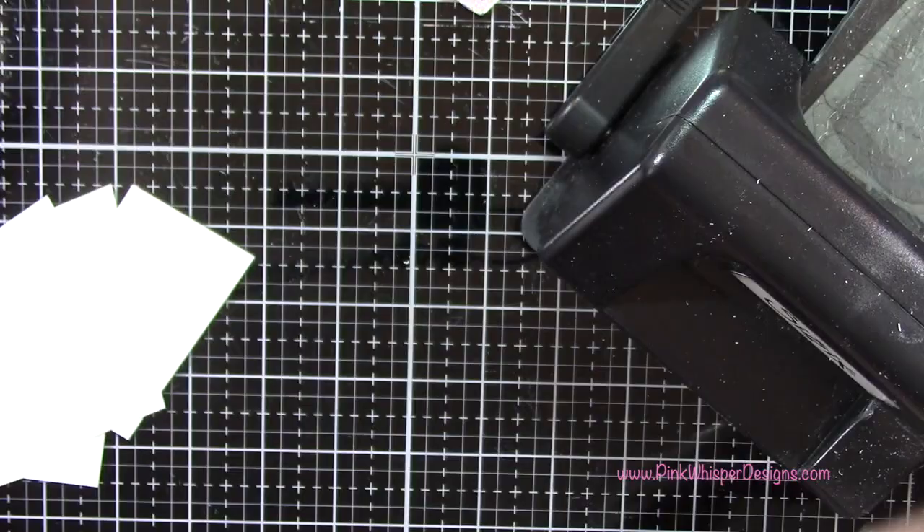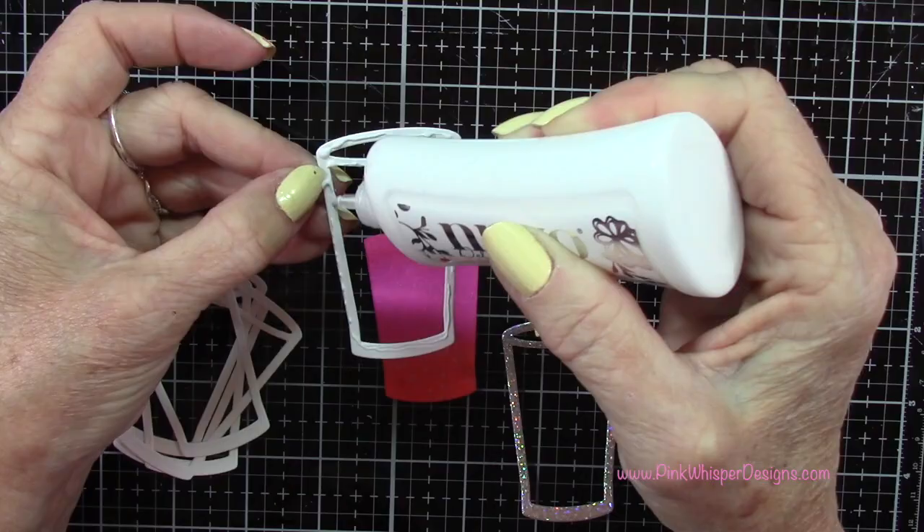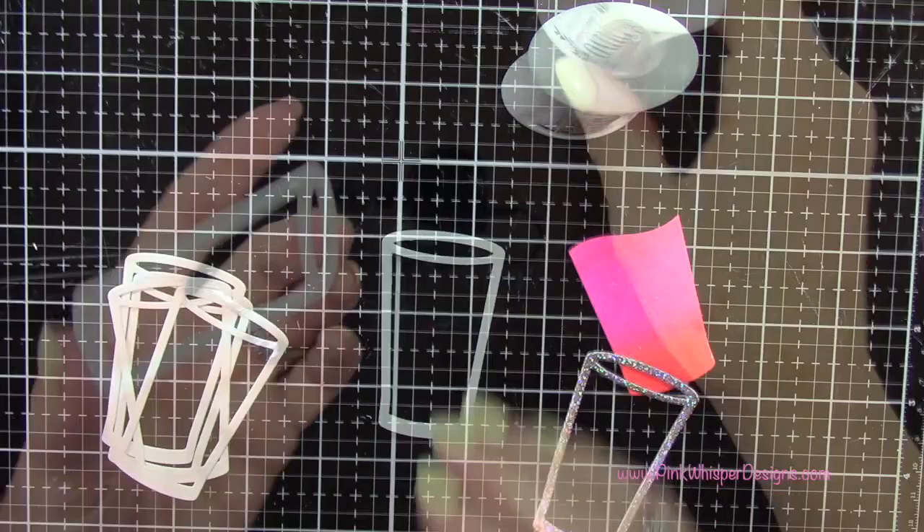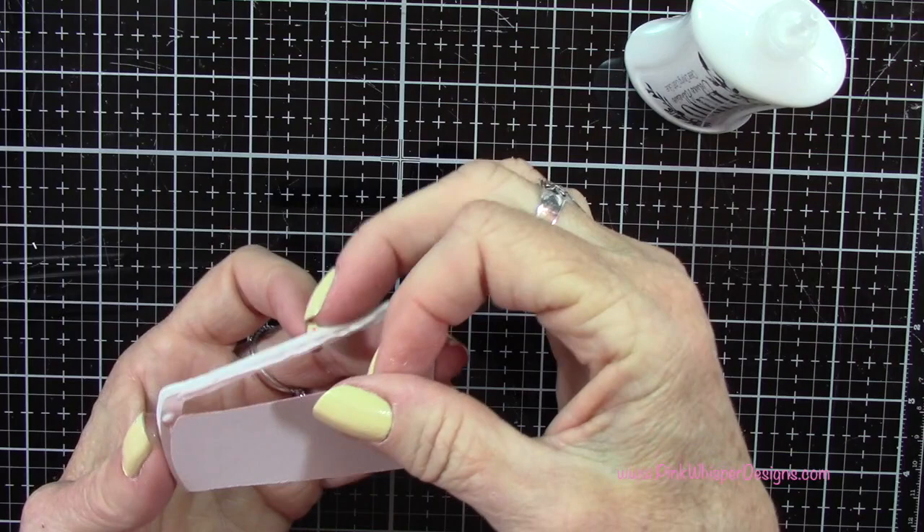I want to make a shaker card and I want to make sure that it's thick enough for my little shaker elements to sit down inside there. You could also use some foam tape here instead, but I just thought it would look really nice if I just stacked up these layers. So now I have those all glued together and now I'm just adding that liquid to the background.